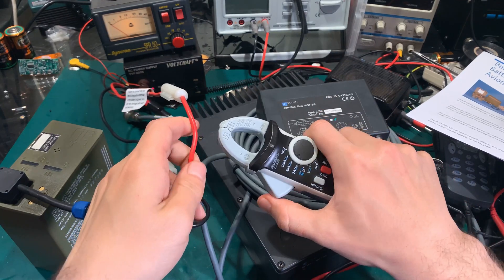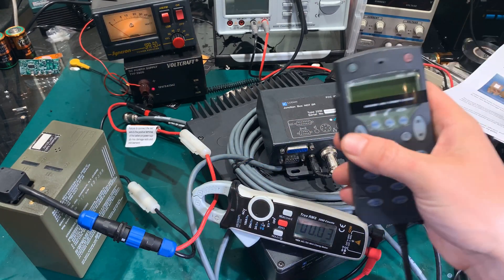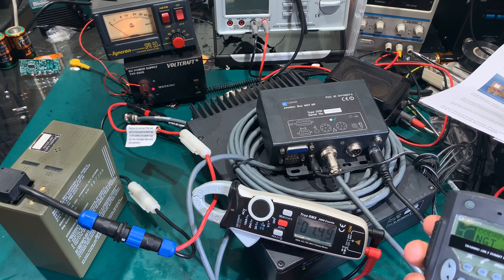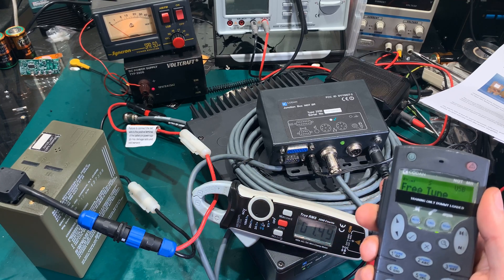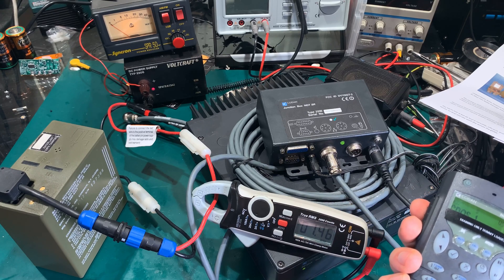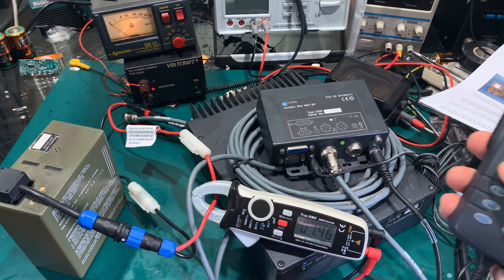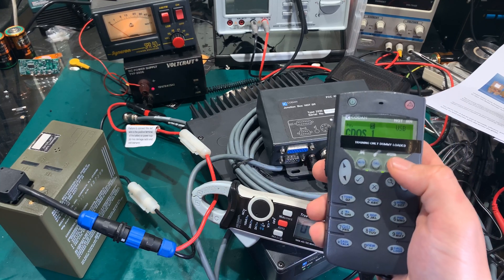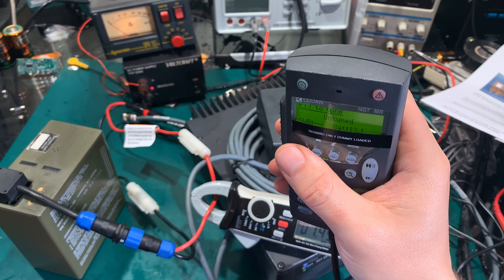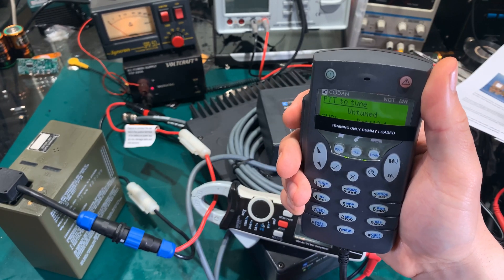We are going to clamp it on our positive lead, and we are going to plug in the Kenwood radio. As you can see, we are taking almost one and a half amps just on power-on with the squelch off. I'm going to mute the radio — you can see almost the same. Let's try to do a power test; I'm going to hit tune. Over there is the battery reading 13 volts, and I'm going to press the PTT.